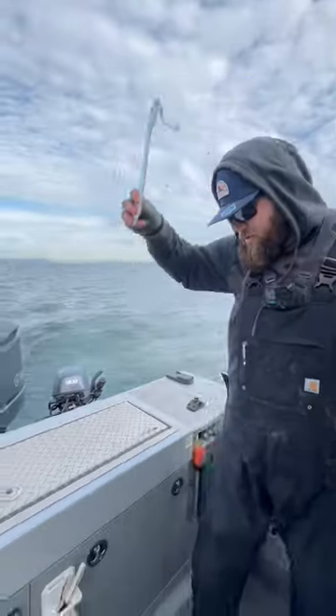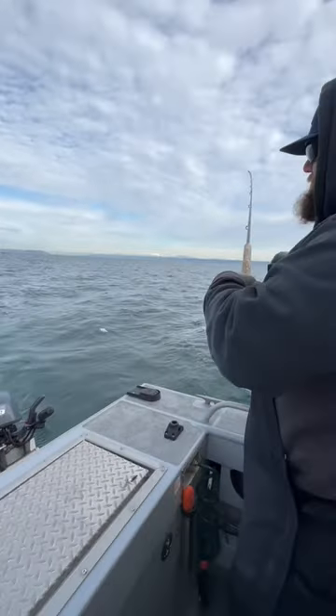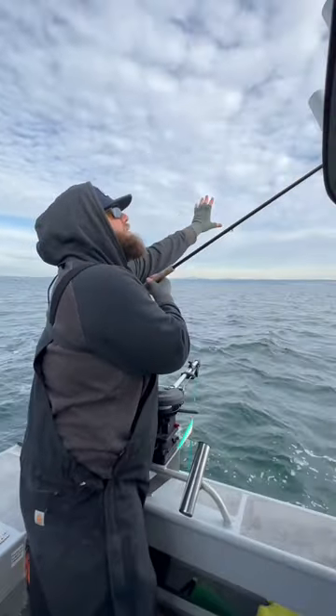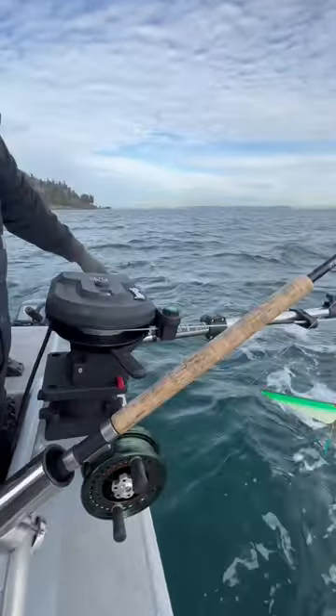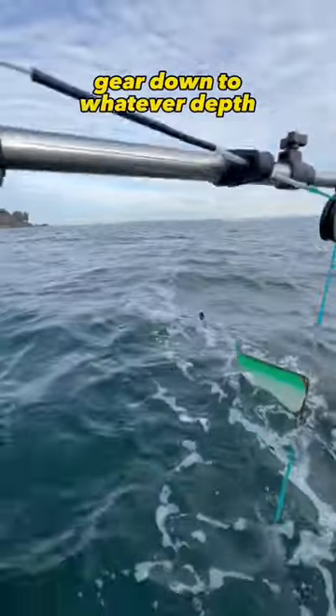We're going to let this line out just like that and give it a couple pulls, maybe 15-20 feet off the back of the boat. Then we'll bring that line forward. We'll grab this clip here — this clip is what's going to hold our line — and then we're going to send our gear down to whatever depth we want.